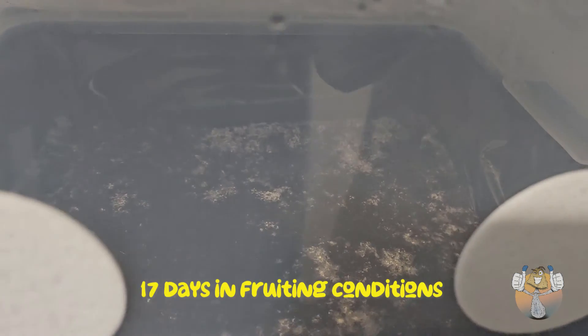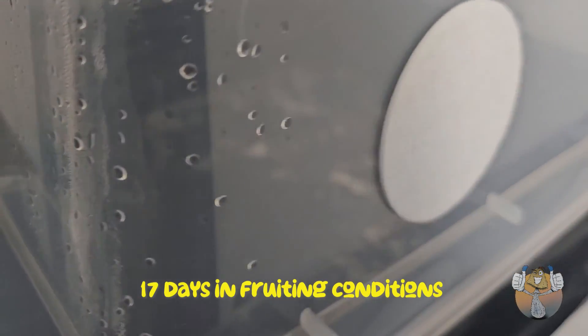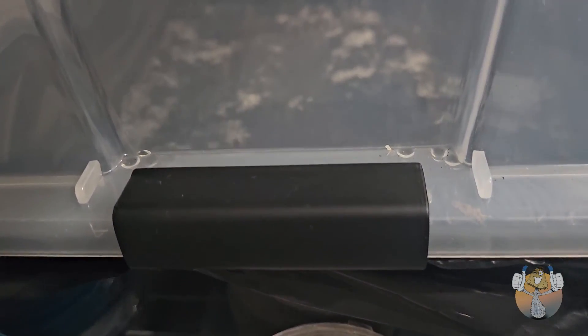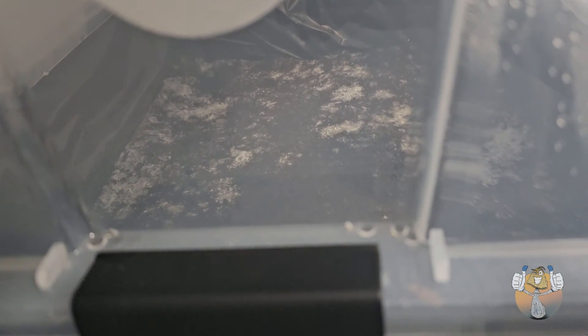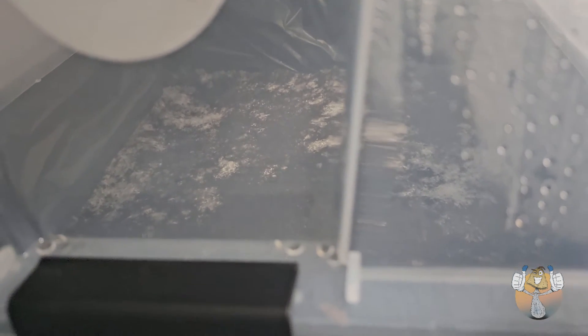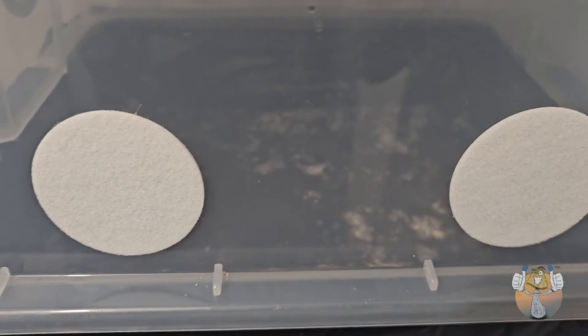17 days in fruiting conditions — we have snow on the ground and the mycelium is doing its thing. So far so good, we are in the clear. Now remember, just because it's in fruiting conditions does not mean you want to go ahead and lift up your lid. We're going to have patience — let more snow fall, and you'll be like a kid on Christmas in July.